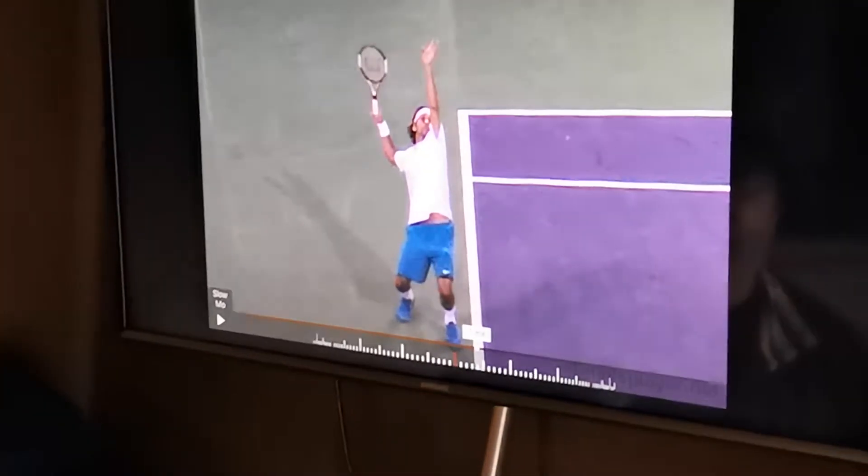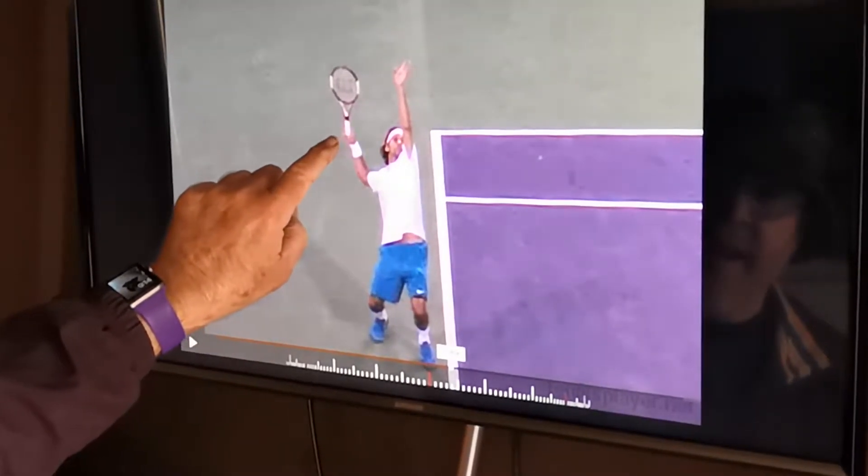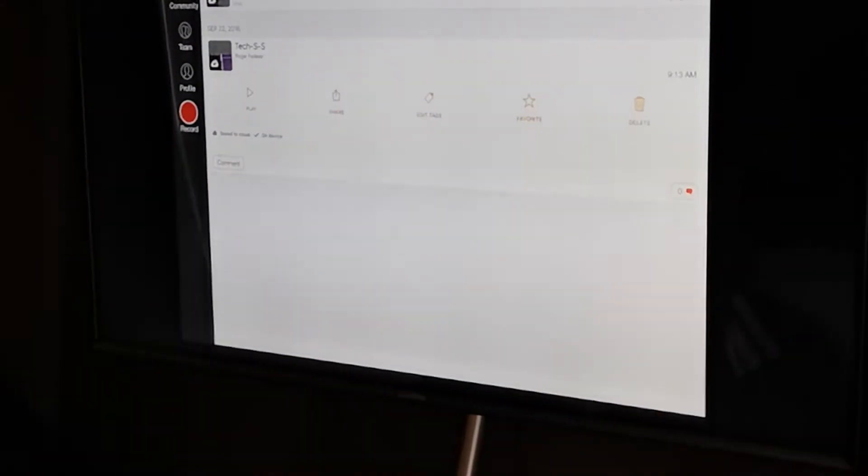And then at that point the toss has been made, so we have to have rhythm. The grip has to be continental. Right now you're using an Eastern. When you see this from the back, I'll let you look one more time.